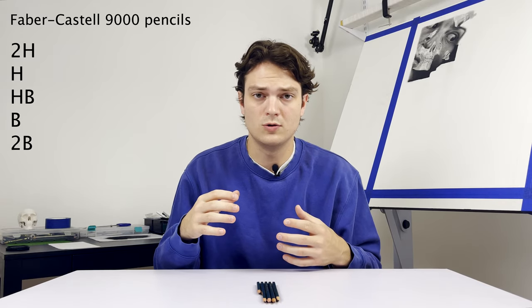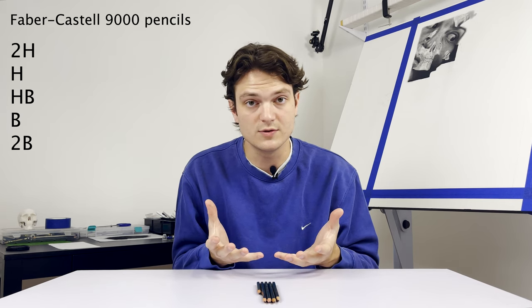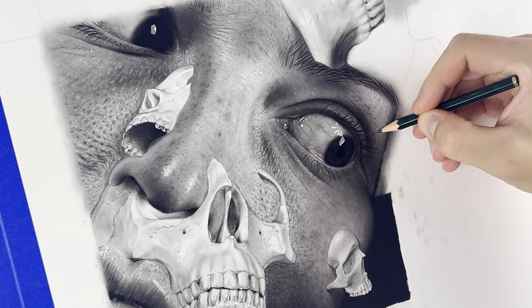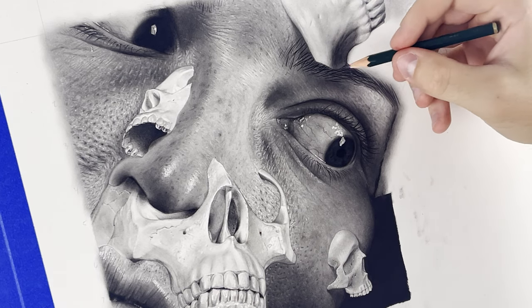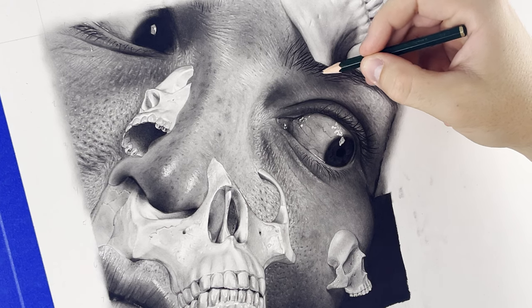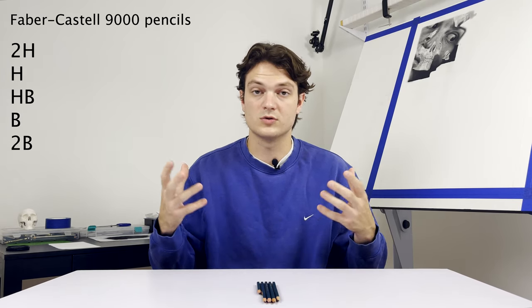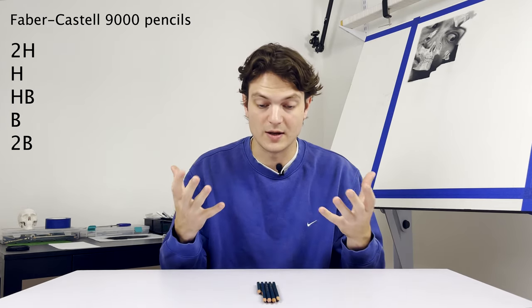Also, if any of the charcoal was a little splotchy or just needs refining, that's also what the graphite is used for. There are many times when you apply charcoal and it's just a little uneven in certain areas, or maybe the paper has a defect and has a splotch somewhere. You can go in with these and touch up around to help it blend in more. That's the type of work you don't want to be doing with charcoal, but with these more precise pencils.